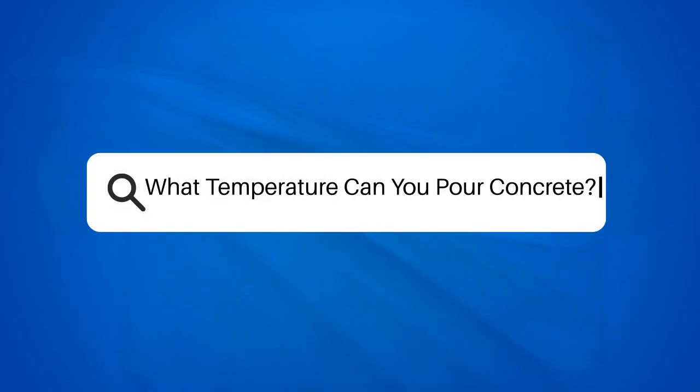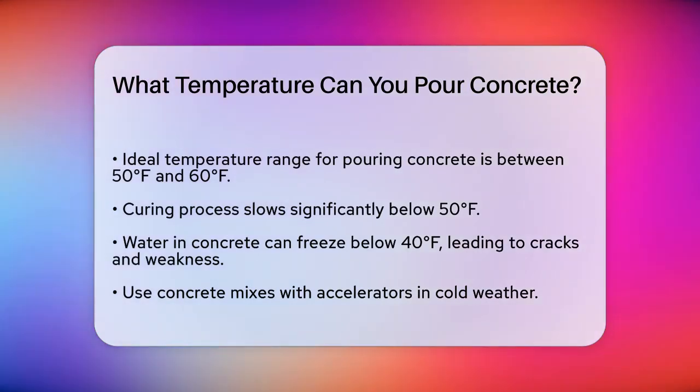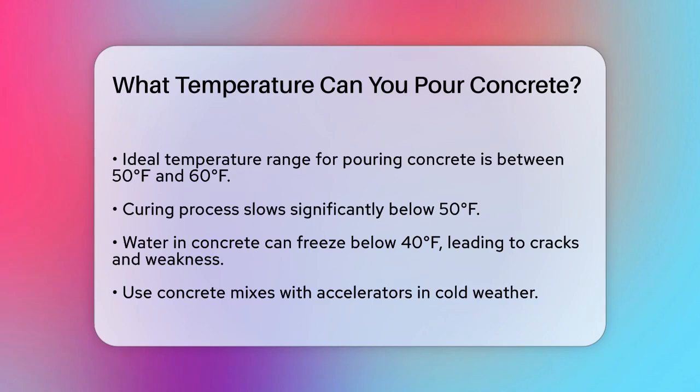What temperature can you pour concrete? If you're planning to pour concrete, whether it's for a new driveway, patio, or any other project, you're probably wondering what the ideal temperature is to ensure your concrete turns out strong and durable. Let's break it down.